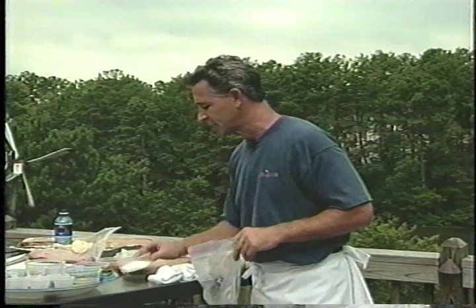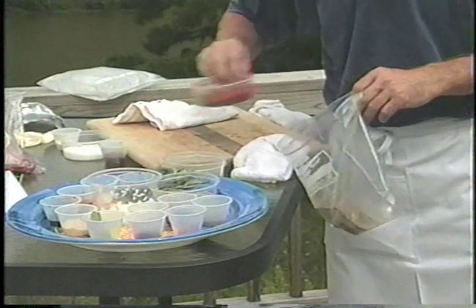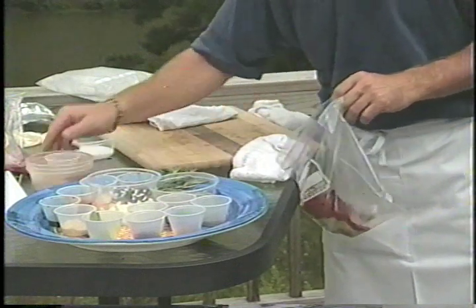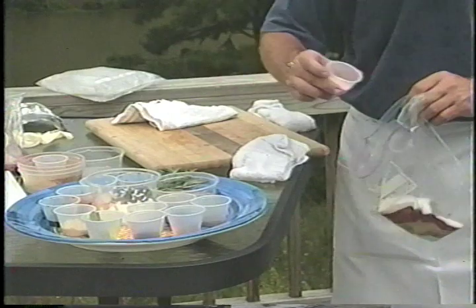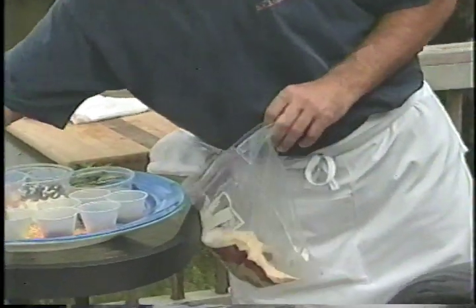My rub is consisting of sugar, black pepper, paprika, a little chili powder, salt, and garlic powder. We're using our little plastic containers — that's the best method.